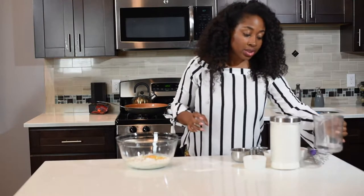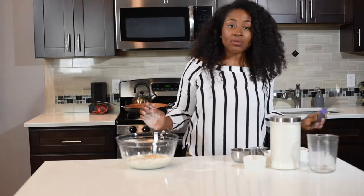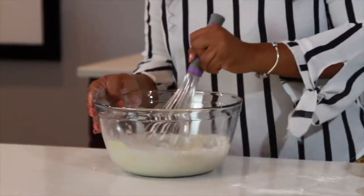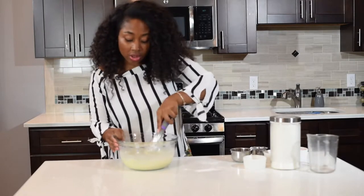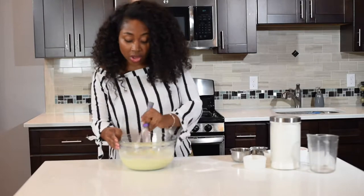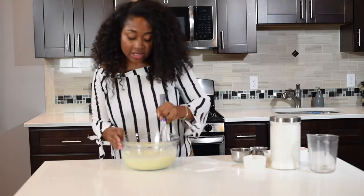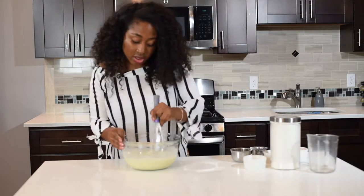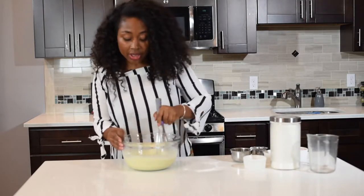And then you're going to need a little bit of water — add that in there. Then grab yourself a whisk and whisk it all together. When you're whisking, you want to make sure you're whisking until all the little lumps of flour are pretty much gone. This is definitely something I would recommend doing with a hand whisk.